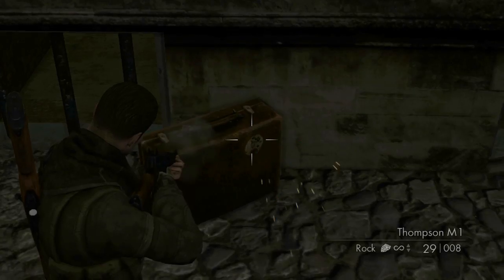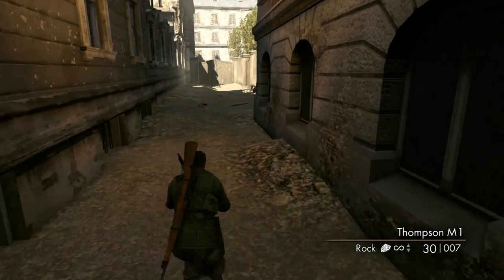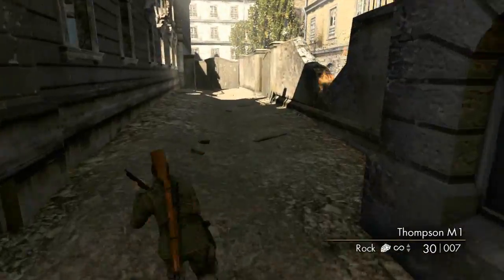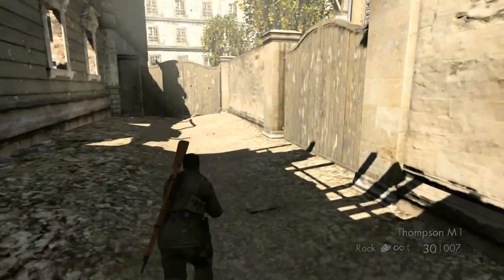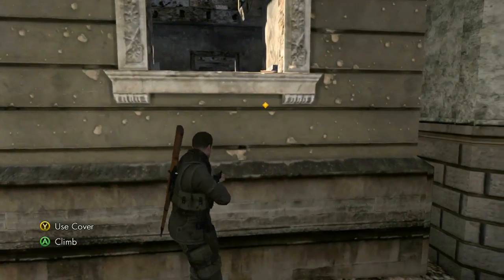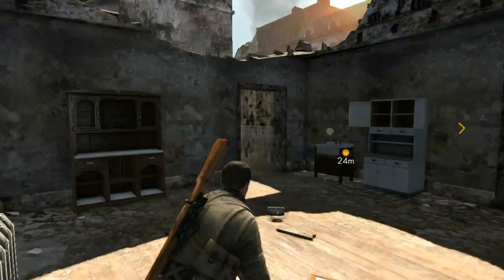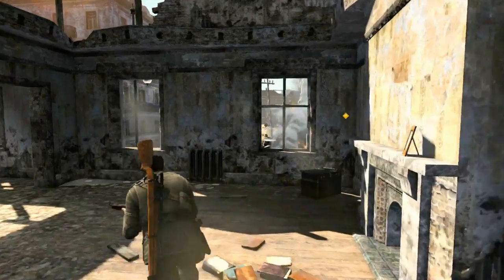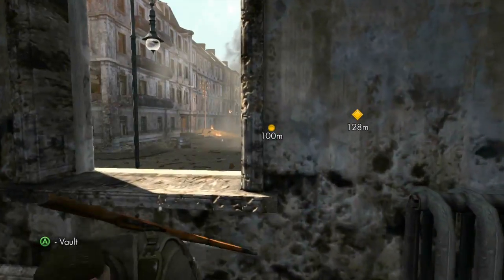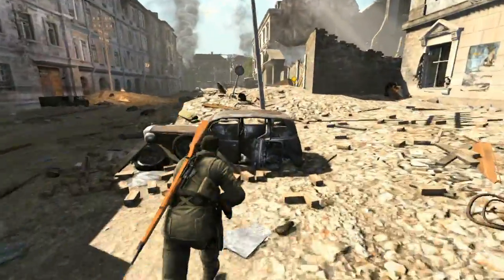Oh, loot. That's a nice looking briefcase. Why would a guy drop that? Environmental storytelling — he was going to work and bombs started falling, he hid inside with his briefcase and then forgot it. Maybe that's the sequence where you go get that briefcase — it's a story as old as time.